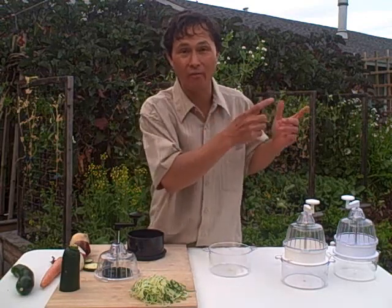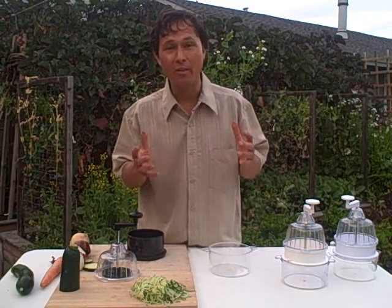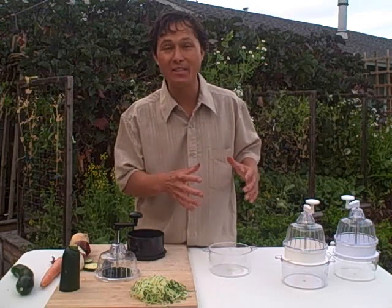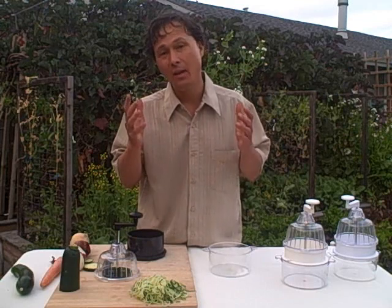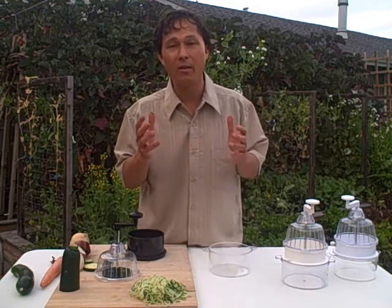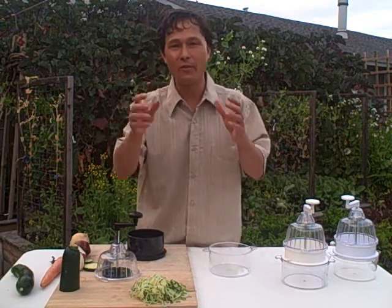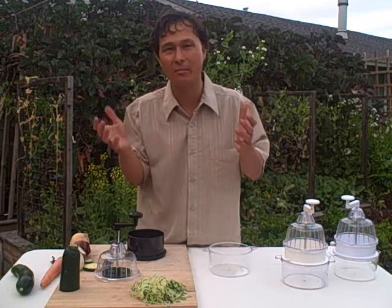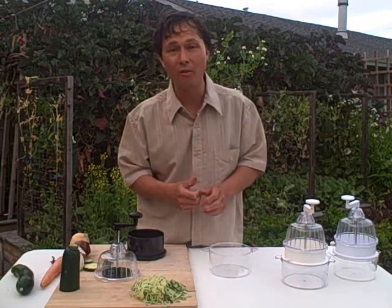At discountjuicers.com we offer different styles of spiral slicers. We have ones made in Japan that are much higher quality but you'll pay more. This is the entry level, least expensive model. Be sure to check my other YouTube videos to see how they all work. We also have a spiral slicer comparison chart on our website showing all the different cut sizes, ease of use, and whether they have catch containers.